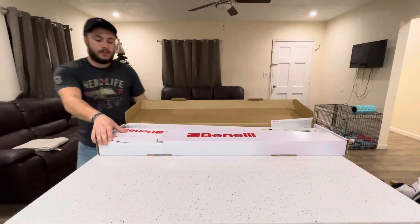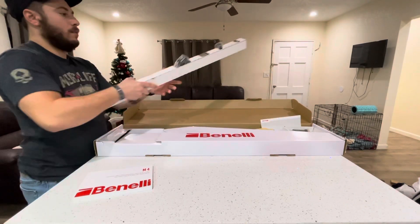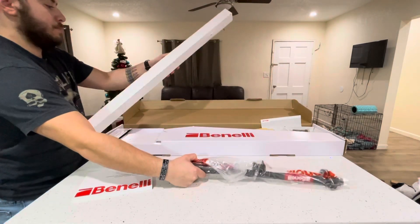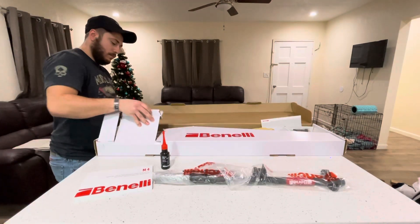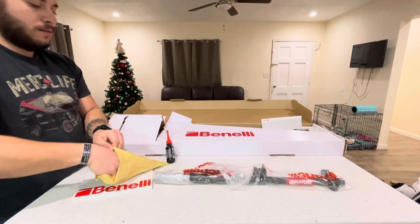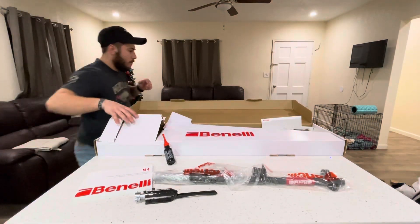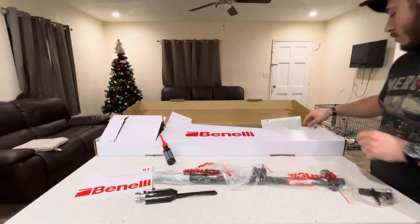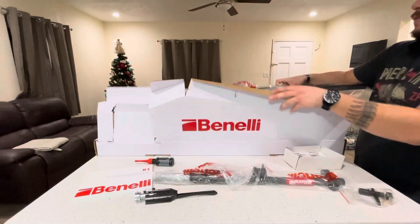Okay, first off let's get it open. It comes with the owner's manual right here, the barrel right here, some oil provided by them, looks like these bolts right here, the bolt, a tool, and finally the frame itself.